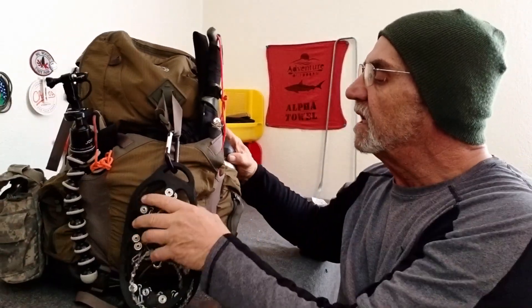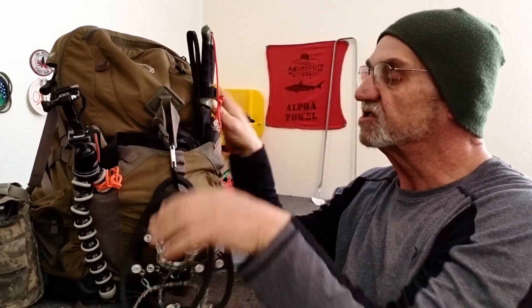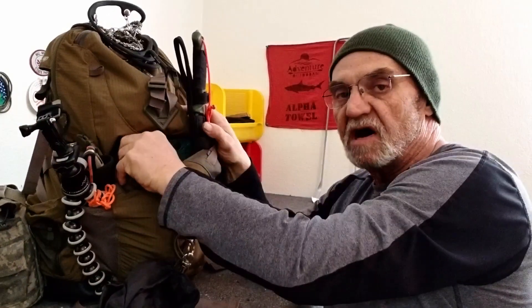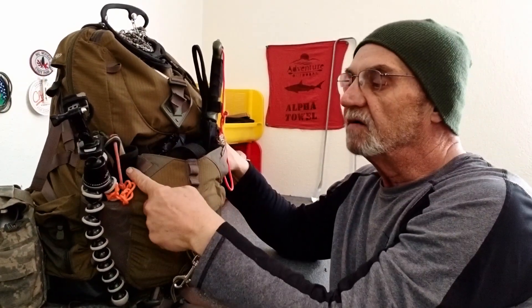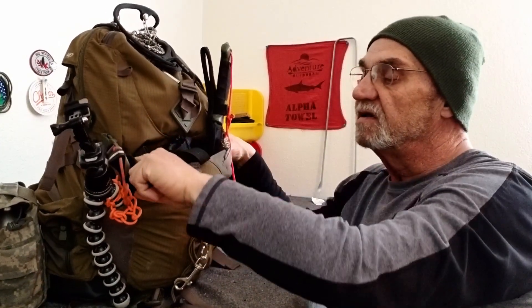Now we have it all packed up. This is my LL Bean pack. On the front are my boot chains, just hanging off — easy accessible, and typically I have them on my boots before I start walking. In the front pouch are my Frog Togs and my gaiters. My machete is sitting in the side pouch — it would go on my belt. My knife is the same thing, goes on my belt. If I don't take them out, they're attached to straps on the side so they won't just drop off.